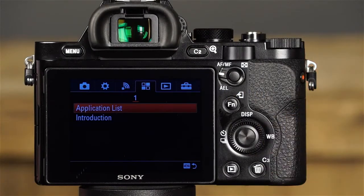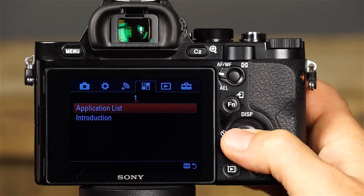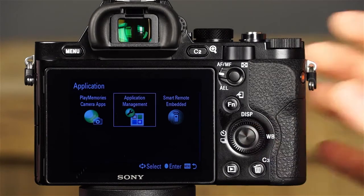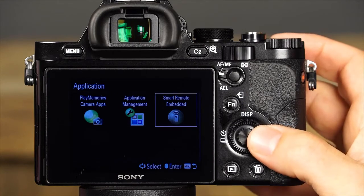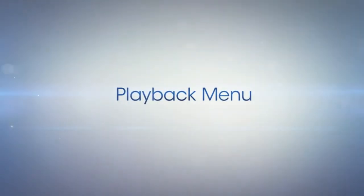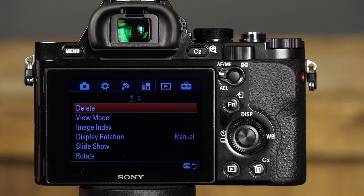The next menu is the Application Menu with two items: Application List and Introduction. Under Application List, you'll find the apps installed on the camera, including PlayMemories Camera Apps (download apps via the Internet), Application Management (sort and remove apps and view account information), and Smart Remote Embedded (operate the camera remotely using a smartphone). The next menu is the Playback Menu, which begins with Delete — with this option you can delete multiple images or all images in a selected folder.